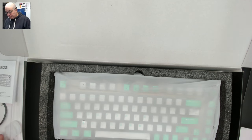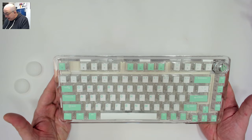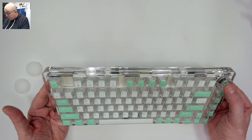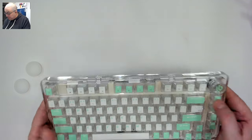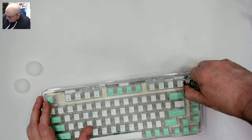And here we are with the Leobog K81 in the sea salt mint colorway. It has a very similar knob to the Hi75 that I reviewed — the kind with an insert — though these are a little bit different. You can get inserts to replace these.